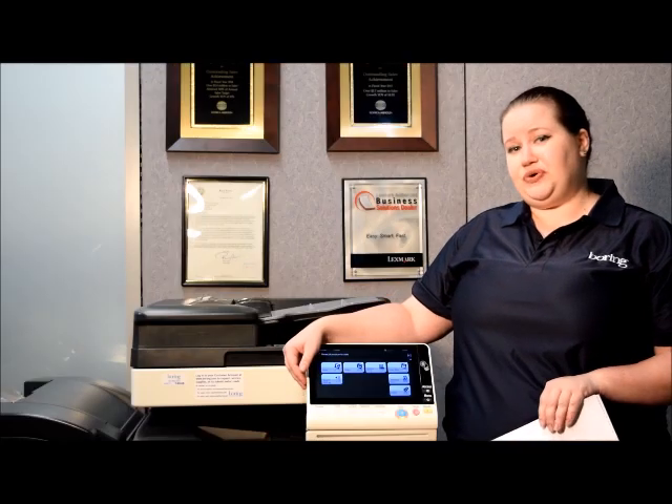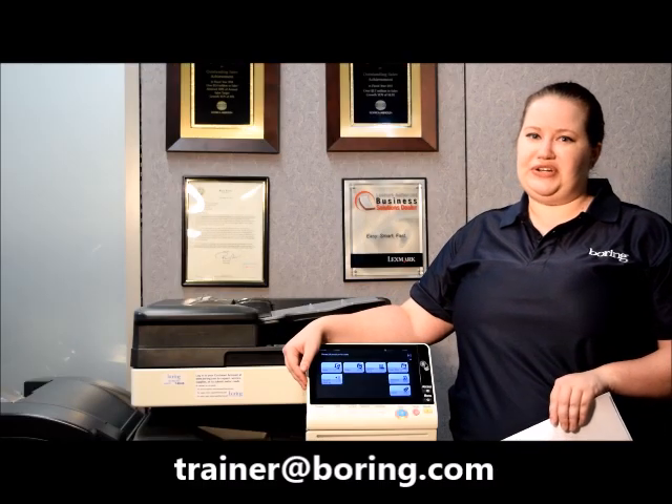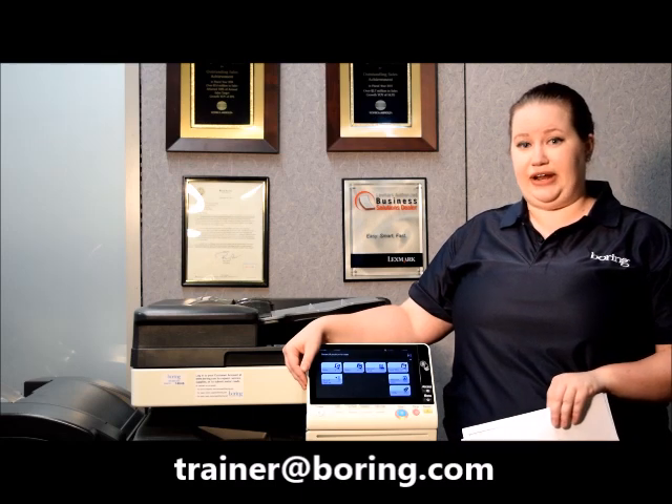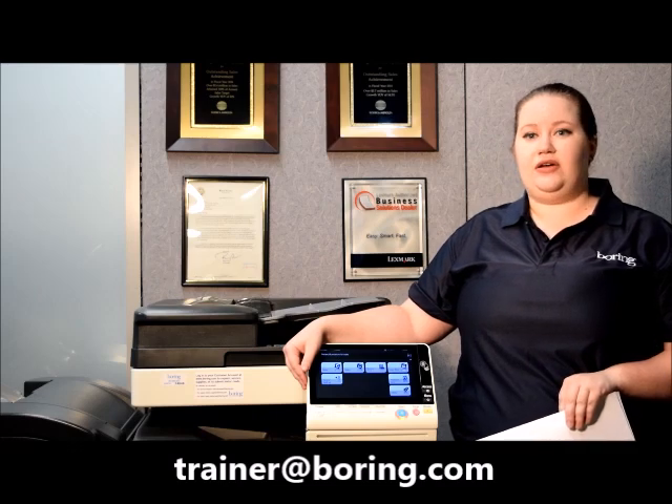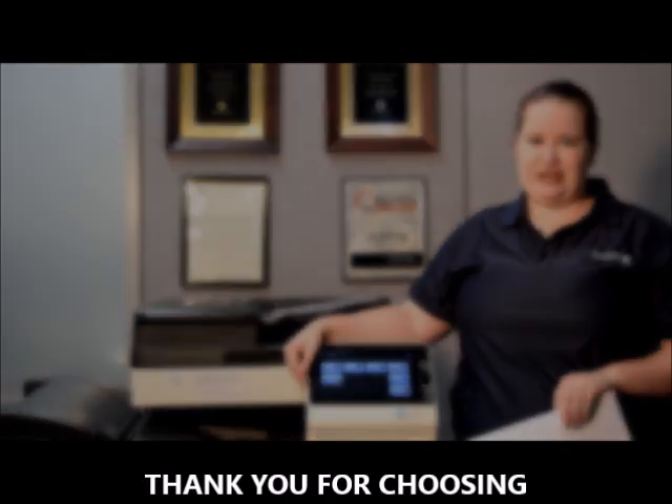If you found this tutorial helpful, please feel free to submit additional tutorial information to me at trainer@boring.com. If you have any requests for training, I'll see what I can do to get that to you as quickly as possible.